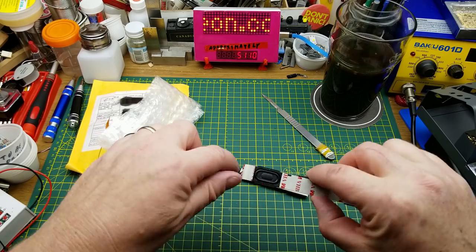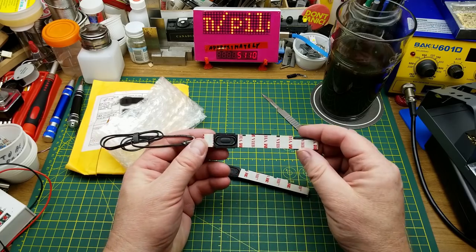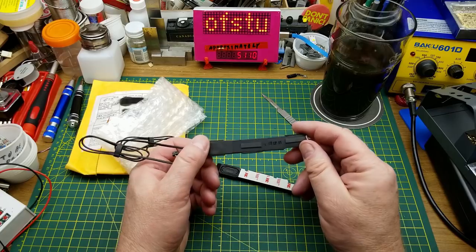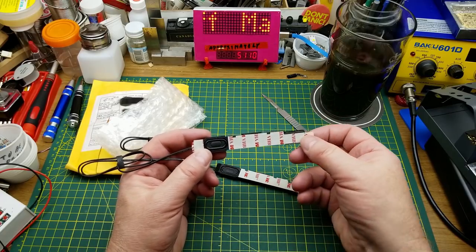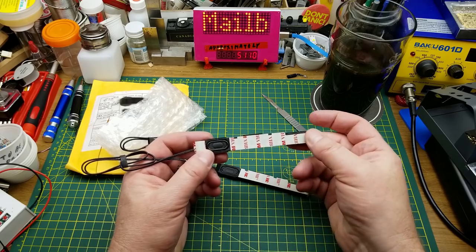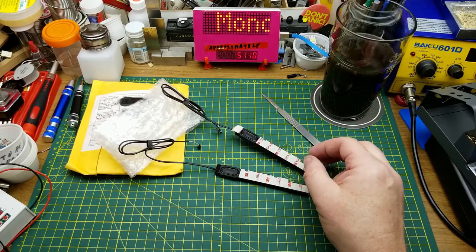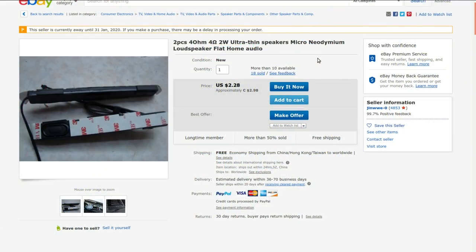These are two little miniature laptop speakers — ultra slim, tiny speakers with a little resonating chamber and some VHB adhesive tape which will stick to anything.